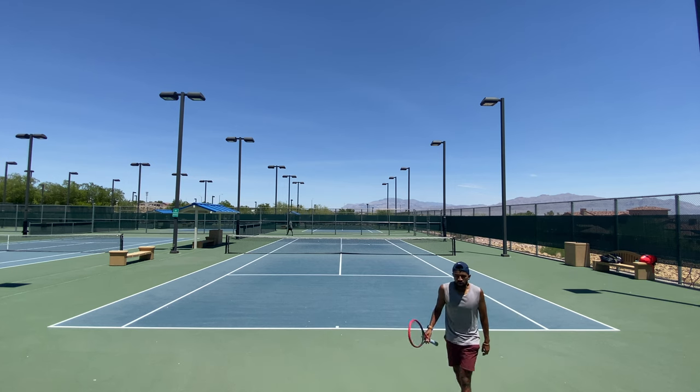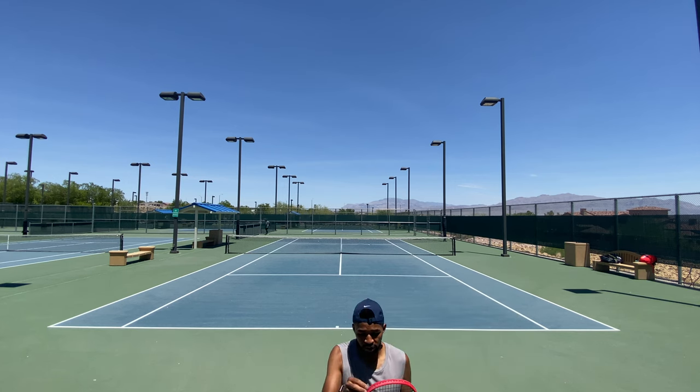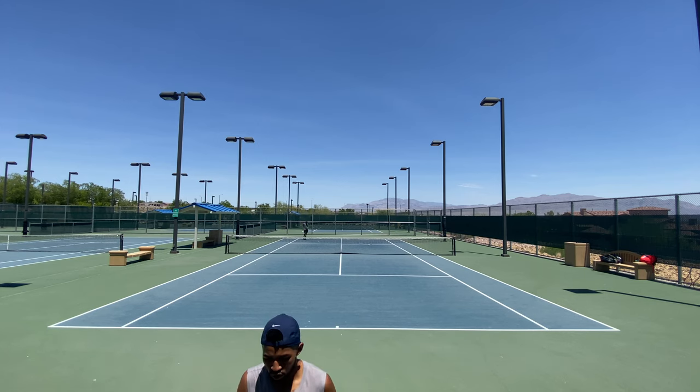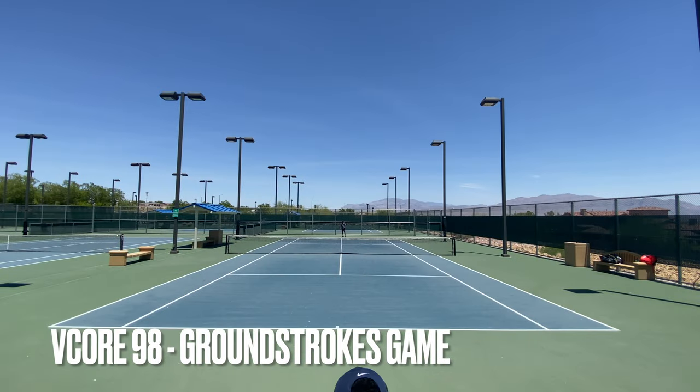Switching to the V-Core 100 — it's definitely a lot harder to play with the 95 over the 100. I have to really center the ball. Weight-wise I don't feel too much of a difference, but it's definitely more demanding in terms of size and swing weight. Now doing another game with the V-Core 98.